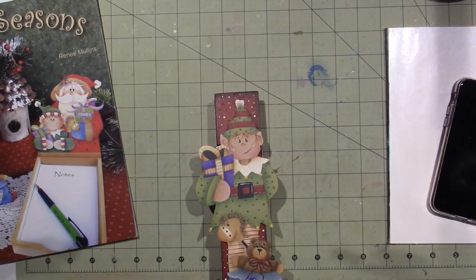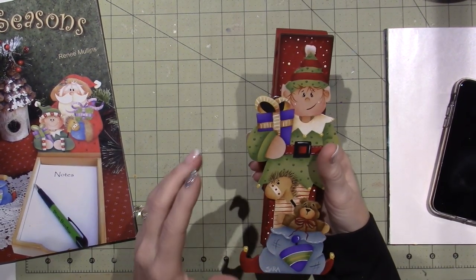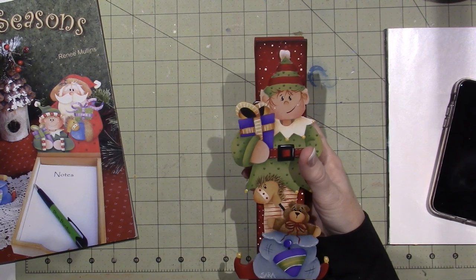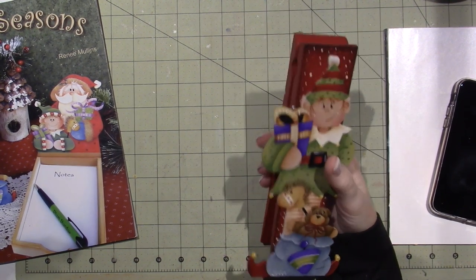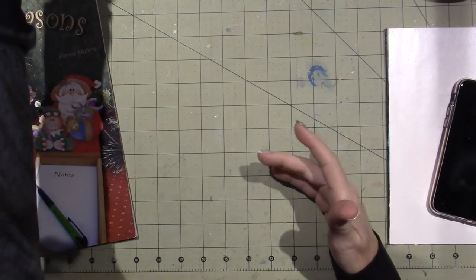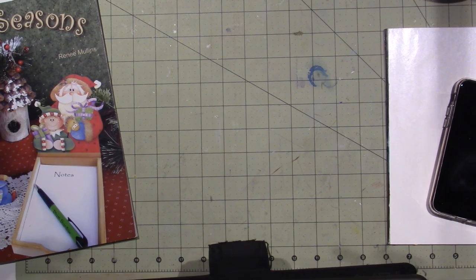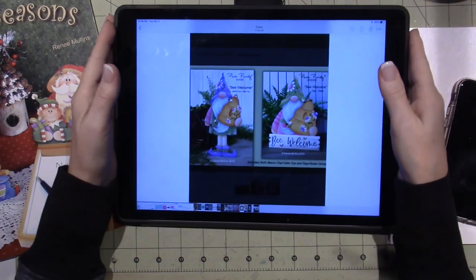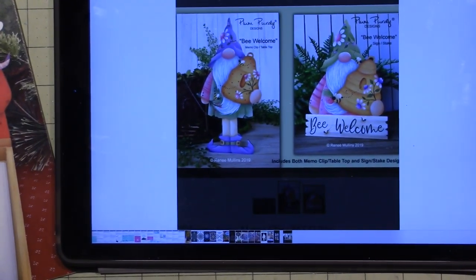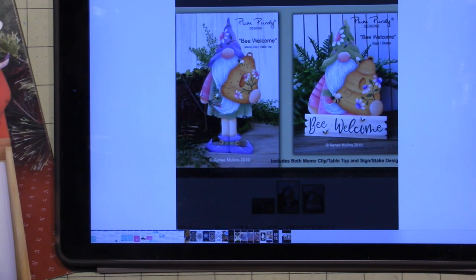I think it was last Christmas that I did her porch greeters. I have Santa and Mrs. Claus, I believe, and an elf — I think I did a girl elf. I can't remember. I'm going to bring them up probably soon to put on the porch. But these are the patterns that I ordered. I'm going to get the iPad out. It's been crashing — this is an old one. I could not resist — this year's new pattern for her was like a gnome. Same with Tracy Moreau — she had the gnome as her gift pattern.